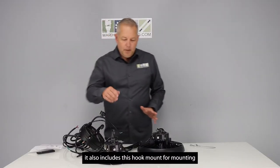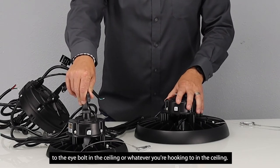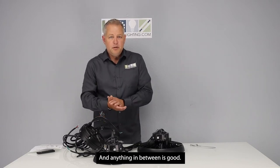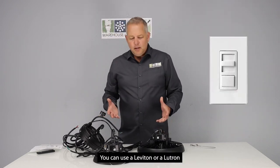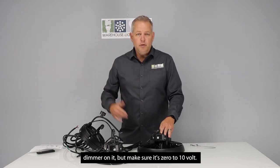It also includes a hook mount for mounting to the eye bolt in the ceiling or whatever you're hooking to. These are 120 to 277 volt capable — anything in between is good. They also are 0 to 10 volt low voltage dimming. You can use a Leviton or a Lutron dimmer on it, but make sure it's 0 to 10 volt.